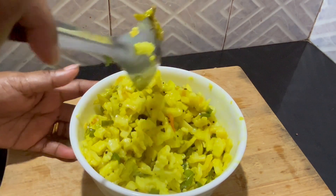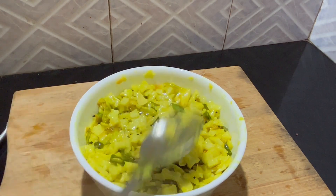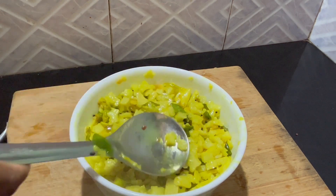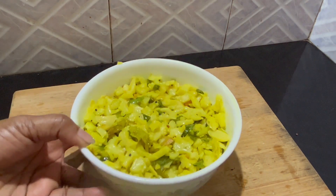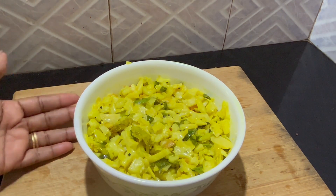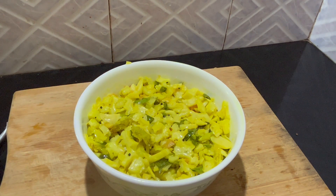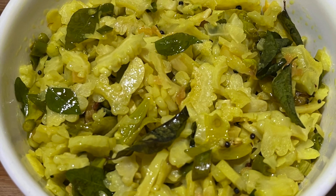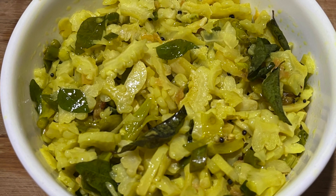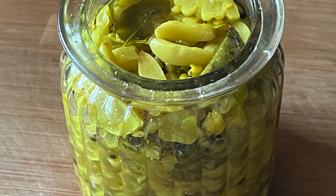Now we are ready — this is a very delicious dish. It will be very tasty and it will be a very tasty dish. If you want to try it again, don't forget to try it again. See you in the next video. Bye!